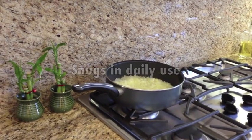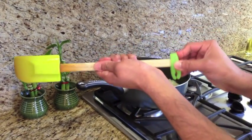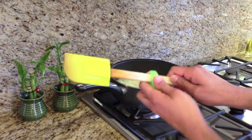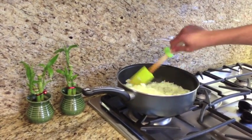So here I am sauteing some onions. I take my spatula, take the little snug, slide it through the handle, turn the handle, stirring the onions like we all usually do.